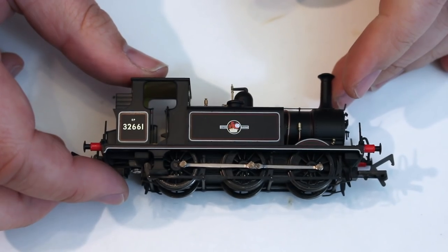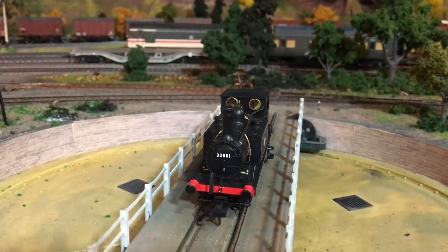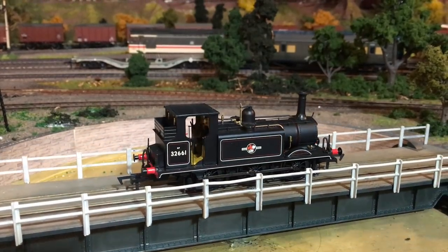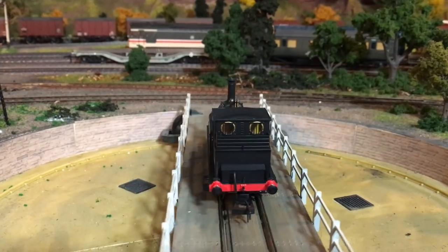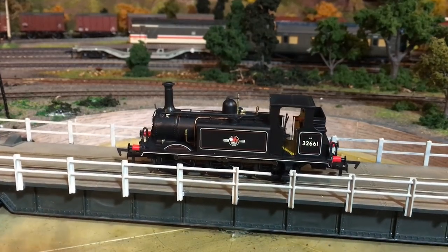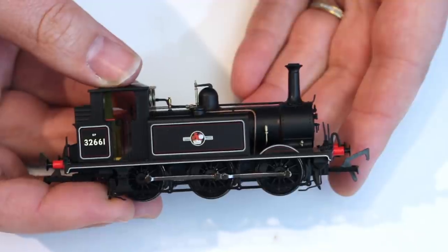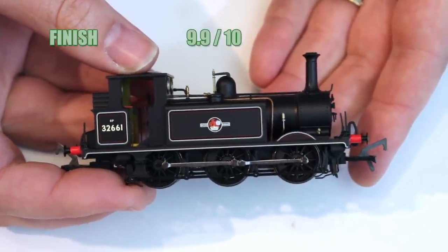We turn now to the scores. First up is finish, and this finish is exquisite — even though the BR livery can be seen as utilitarian, the lining is exquisitely done and really sets the locomotive off nicely. The BR crest — the ferret and dartboard — is really sharply done. The tampo printing is really nicely done, the cab interior is really nicely finished and specced out, and the copper fittings on the boiler and the red and black finished motion inside the frames all add an extra special something to this model. For finish I'm going to give it a 9.9 out of 10.